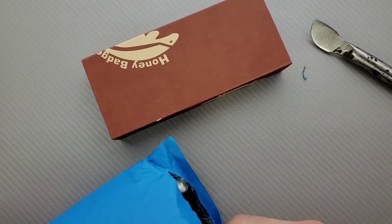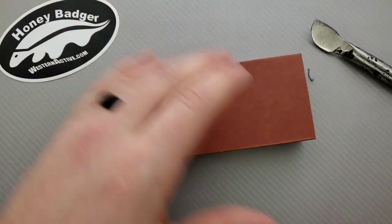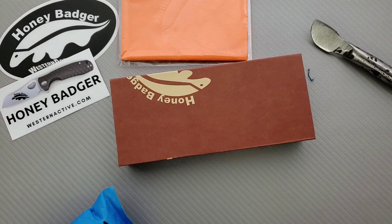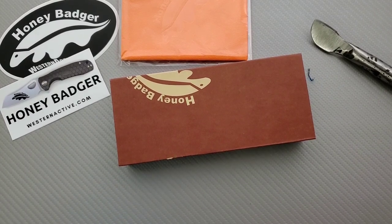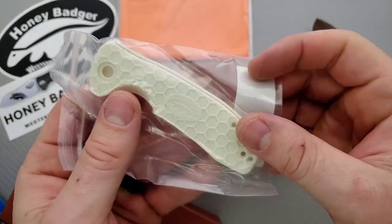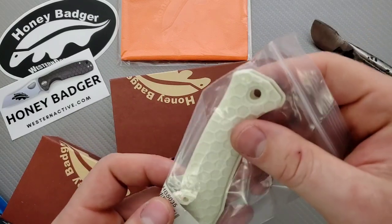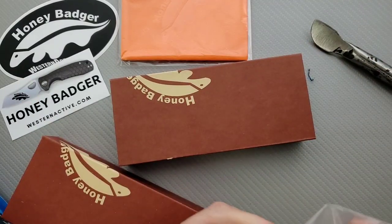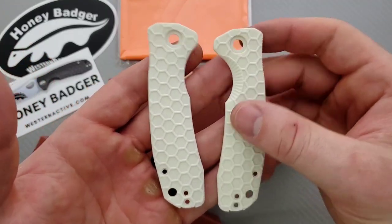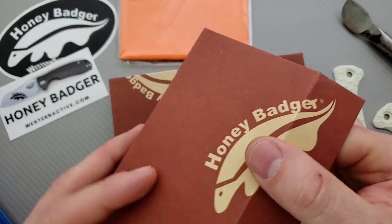We've got a couple of things here — some stickers, awesome. Let's lay this stuff out. We've got a microfiber pouch, another sticker, pretty cool, and there's another box right here. They said they were sending me a kit — they sent me these white scales, and apparently what people can do is they can dye them. They've got this scale and backspacer pack, and you can leave them as they are or dye them whatever color you want.